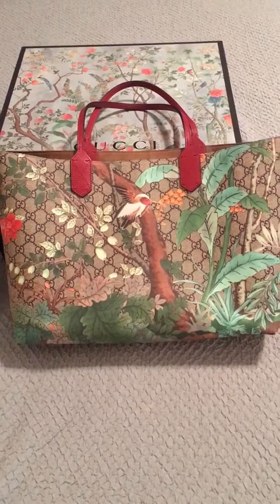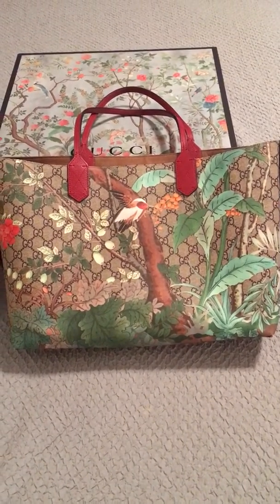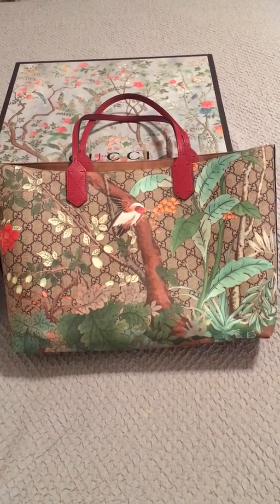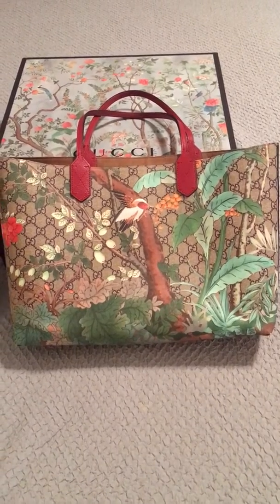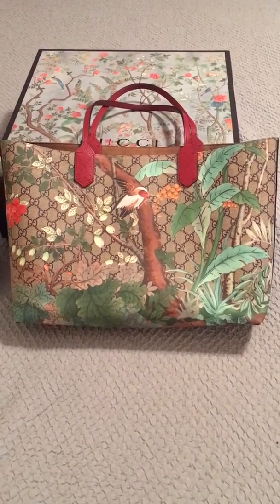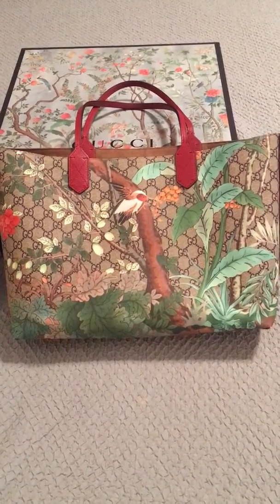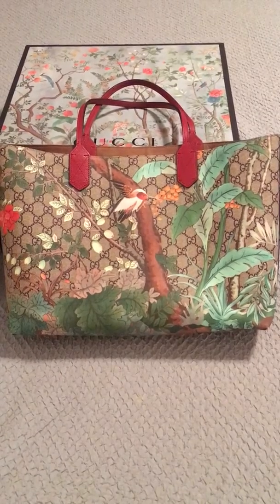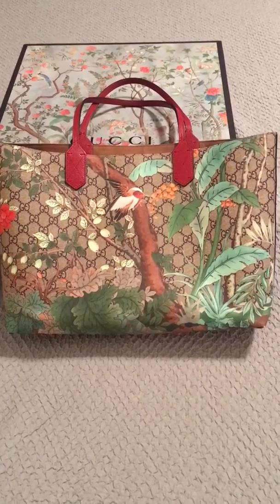She has had this for a year and she has worn it every day for a year, and I had to grab it off of her to do a video. The unboxing for this is my second most popular video on YouTube and some people had asked me to do a review on the wear and tear. She literally didn't even want to take it off, but I told her she had to switch so I could do a review.